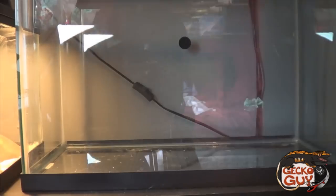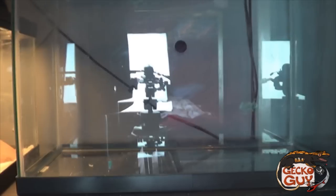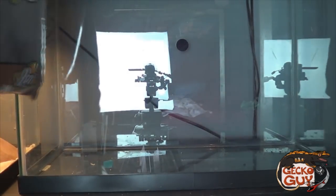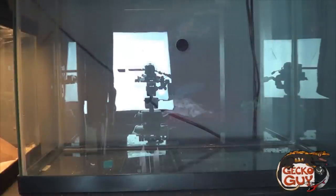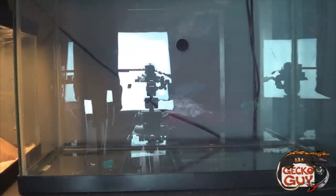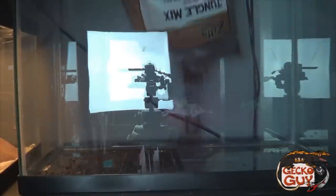First, let's get your substrate. We're using Zilla jungle mix and pouring about two to three inches of substrate. Let's open the hole up a little bit.